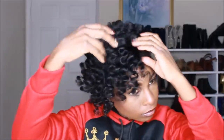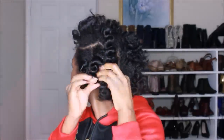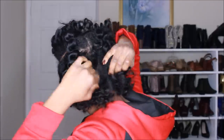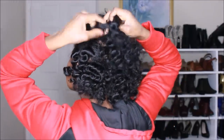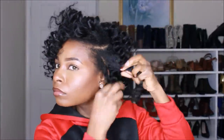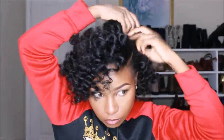A quick tip: if you're about to bantu knot your hair right after shampooing, I'd definitely advise waiting until your hair has air dried at least 50%, because bantu knots take forever to dry — even if you sit under the dryer. If you're going to do bantu knots right after shampooing, wait at least a day or make sure you have time to sit under the dryer for hours.